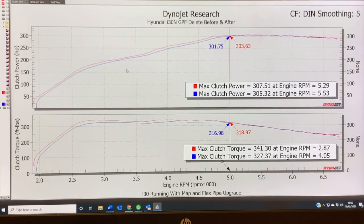So really good gains from the GPF delete, certainly at the bottom end. That would be very noticeable on the road because it's power and torque at the bottom end, so response would be so much better. So well worth doing the GPF delete if that's one of the things you're considering on your Hyundai i30N.